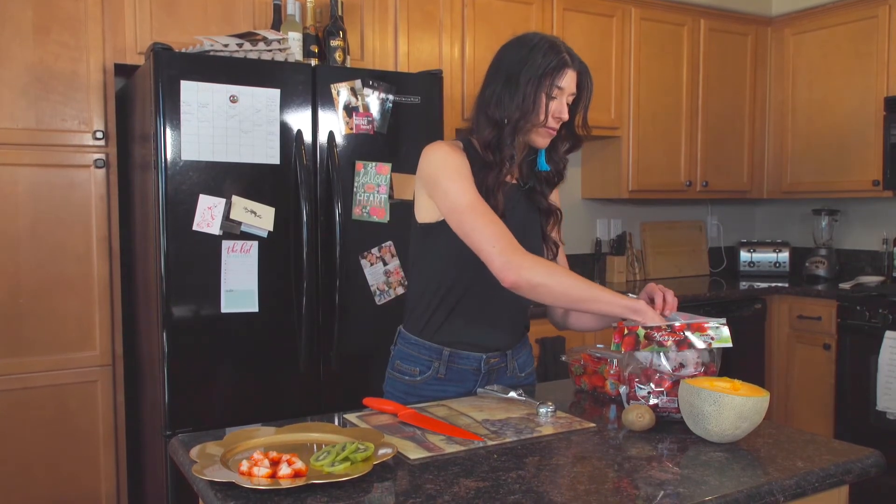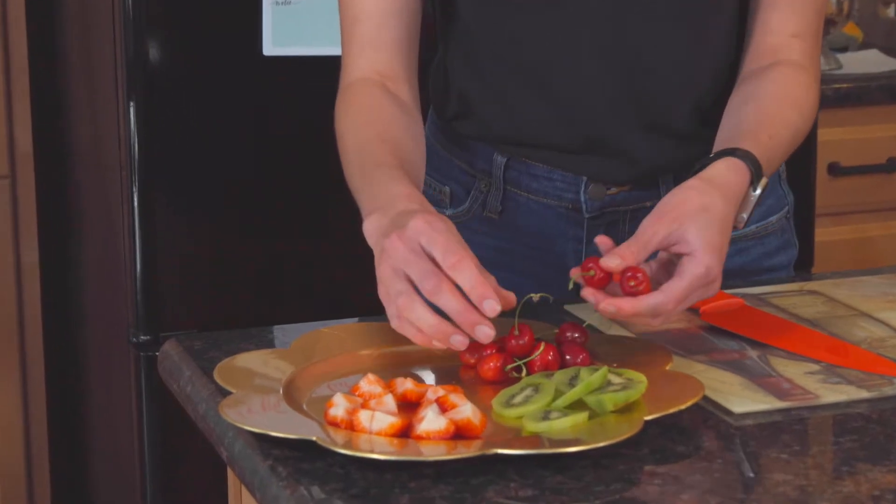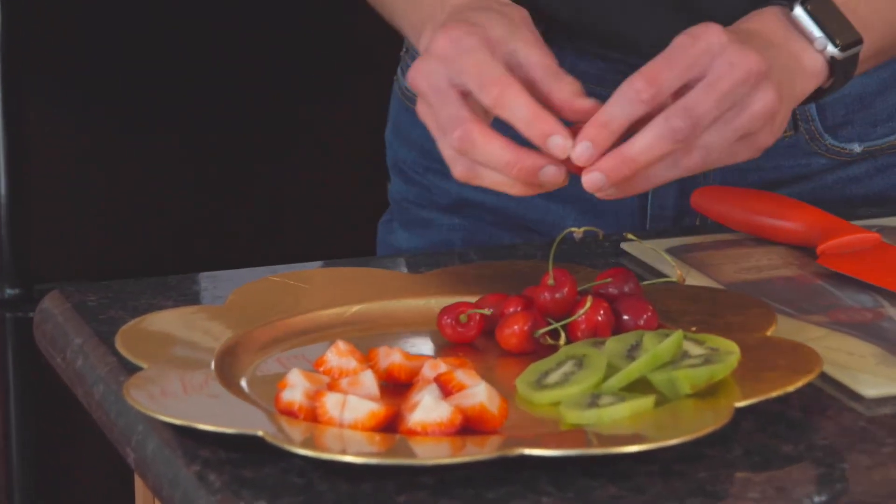Now this part is super easy, which I like. All you have to do is take a couple handfuls of cherries and put them on your serving platter.